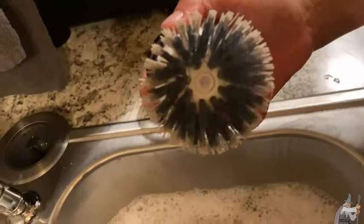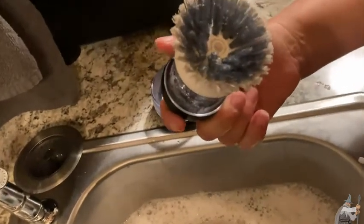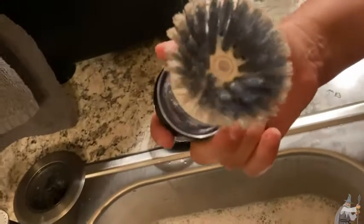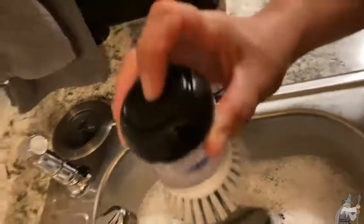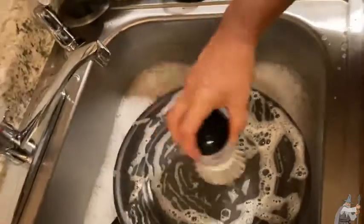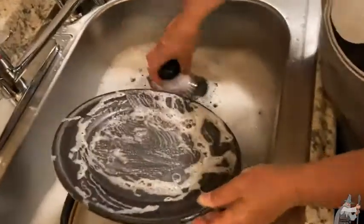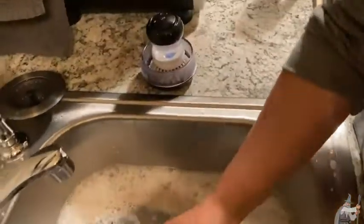Sometimes things that sit in water get all smelly. You can see the little hole there — that's where the soap comes out. It's got a little rubber top, you just push it — there you go. This comes right out, so you can rinse off the soap and put it back in its little holder.